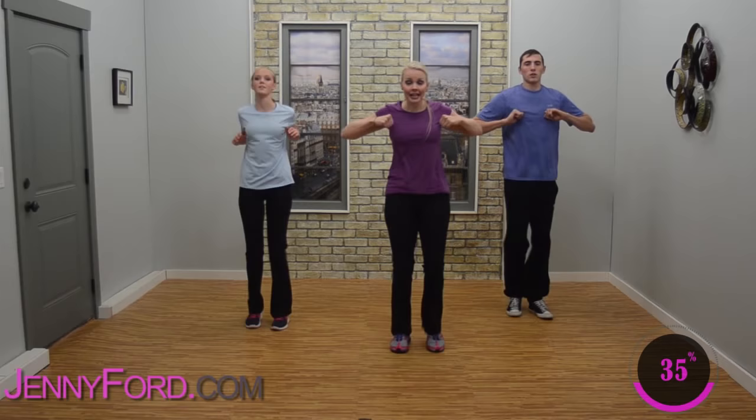March in place — last gentle jog. We're keeping it in a march — here we go, jog it. Just gentle jog, nothing fancy, nothing big. We're going to do a final push — we're almost there. If it's too much, take it down to a march. Hang in there, doing great. Four, three, two — easy, march!